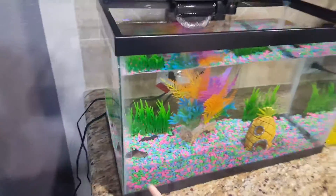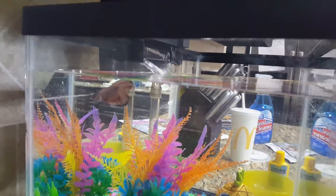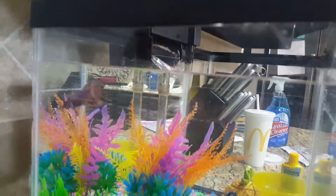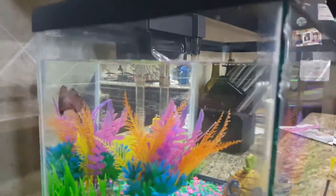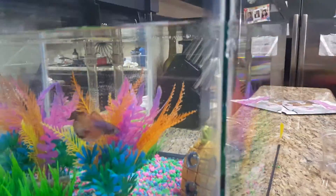Since we only have one fish because it's a betta fish, he can only live by himself because he's really aggressive and he can hurt other fish. Mommy, do you want to turn this off? Let's just make sure he's healthy.